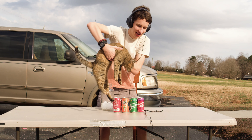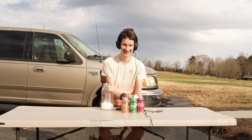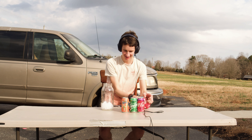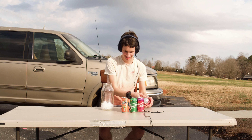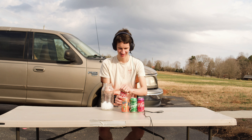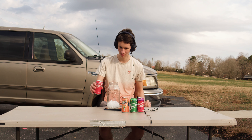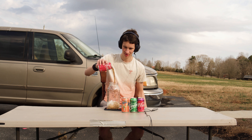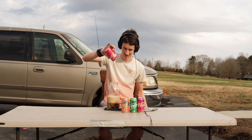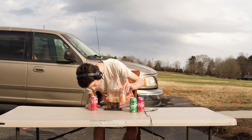Maybe you won't fall off the table actually. We're going to start off with the Coca-Cola. I'm going to put the can on top of the microphone. Perfect. One can of Coca-Cola. Four more to go.